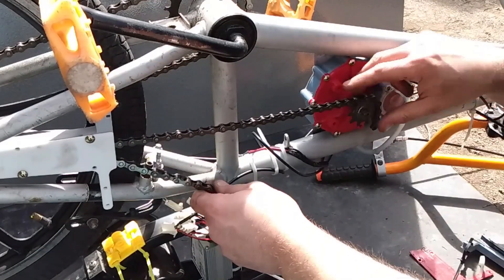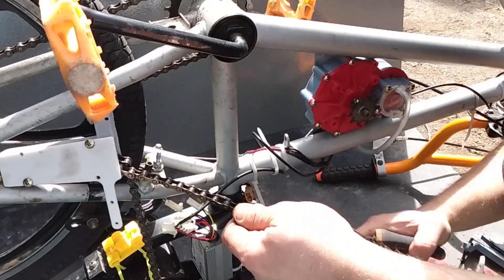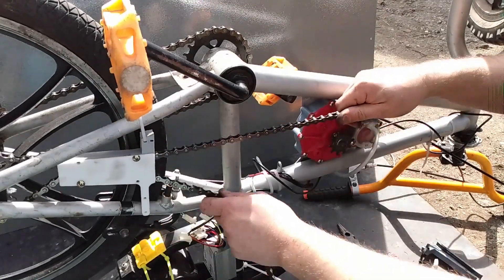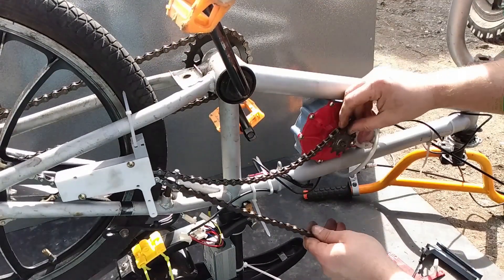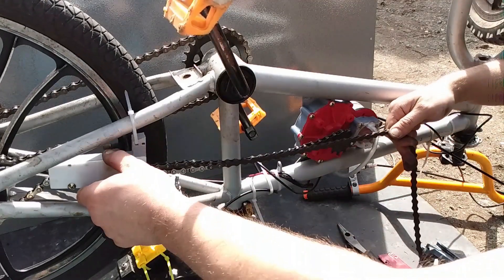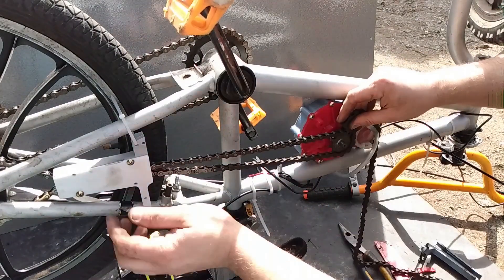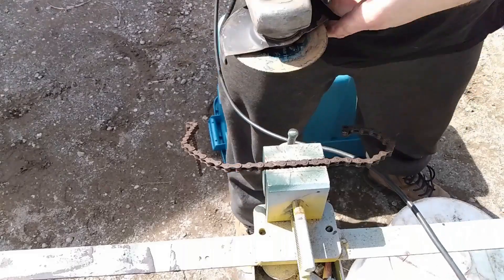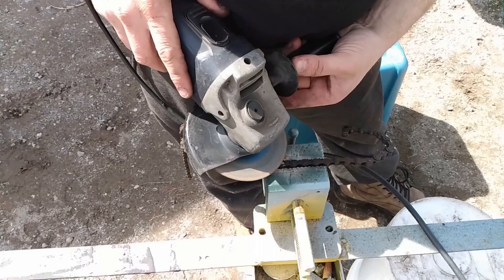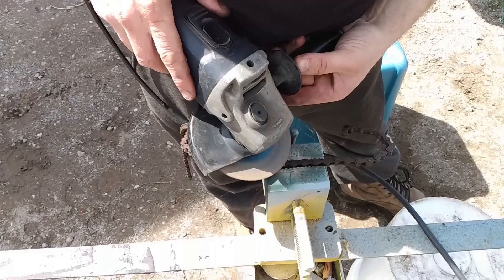After the rear axle is mounted, it's time to move on to adjusting the chain length. While doing this, I also printed the chain tensioner again with some design updates from the original version. This chain was originally made out of two chains, so there are two master links in it. I'm going to take one section out and add a longer section. Eventually, if this works out, I'll replace all the chain and everything with new parts.